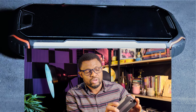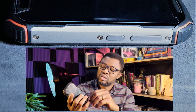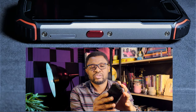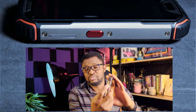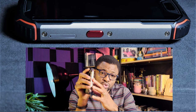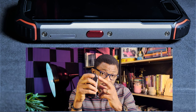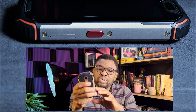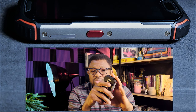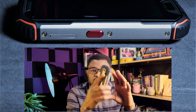On the right-hand side you have the volume rocker to increase and decrease the volume, and the power button — nothing else on the right. On the left you have the SIM card tray, which includes slots for two SIM cards or a SIM card and a memory card, so it has expandable memory. The internal storage is 128GB and you can expand it as you want.